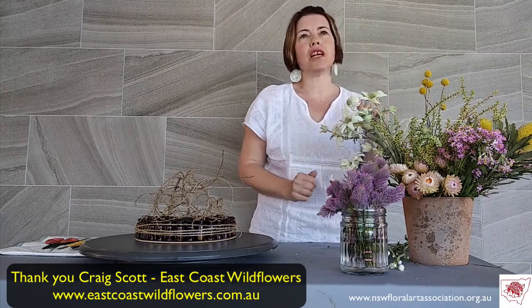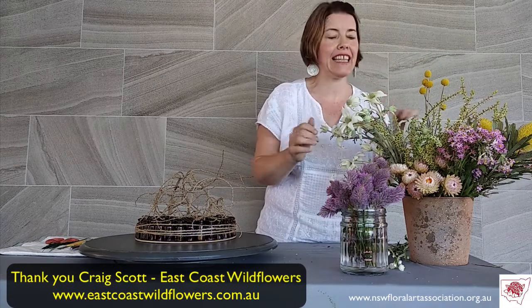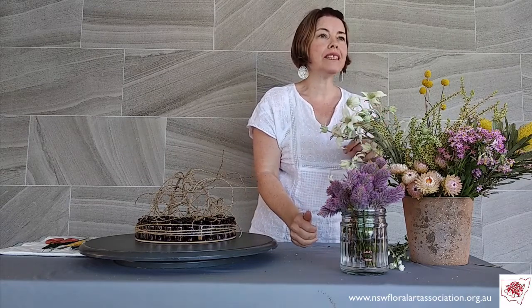We've got the beautiful summer range here, just eclectically put together in a little vase, but I will be arranging these. On the webinar, we are going to give you all of the botanical names and the common names. If you miss me quickly saying what something is, I'm going to say them very quickly because botanical names don't necessarily roll off everybody's tongue. We will give you the full details as we go through and on screen in front of you.